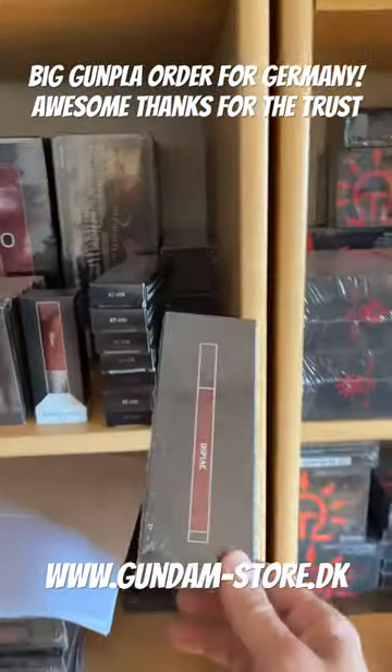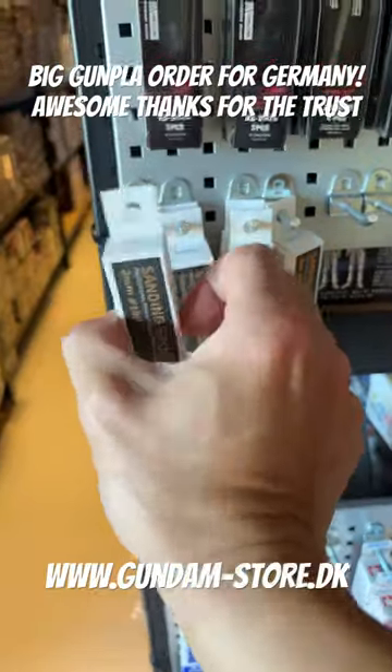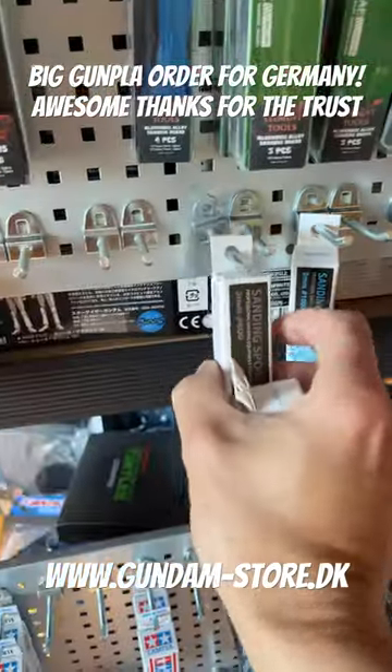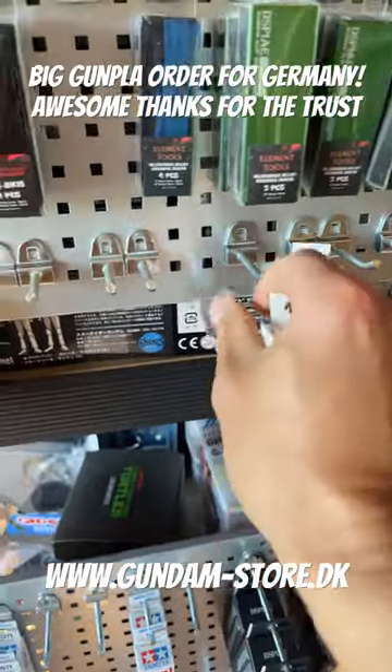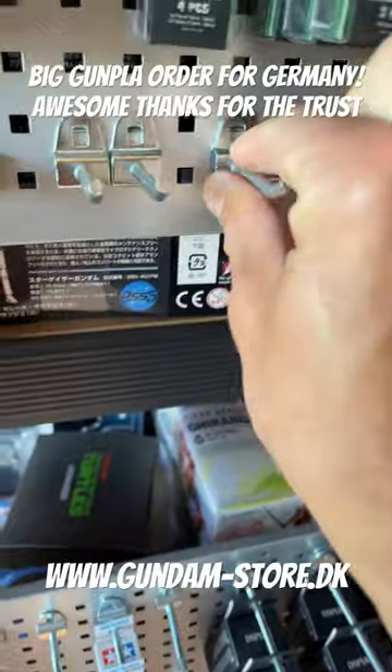A display clamp holding handle, some red sanding balls, and some sanding sponges — grids 180, 800, and 1000.